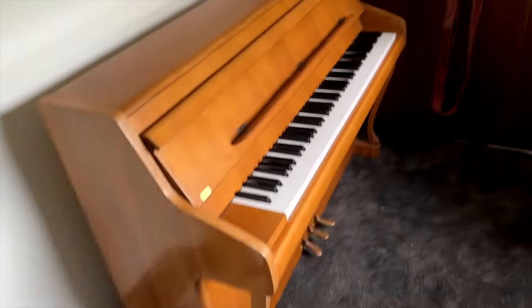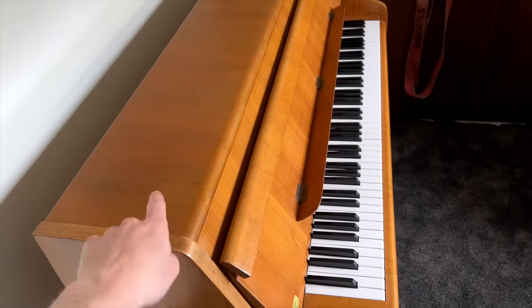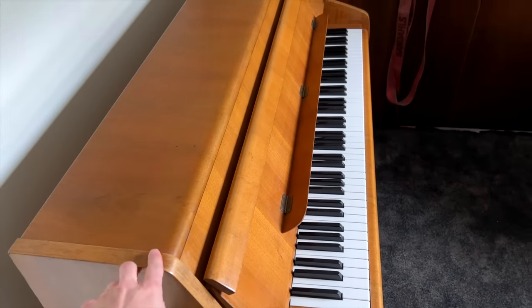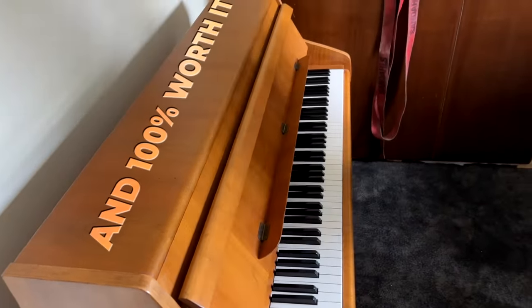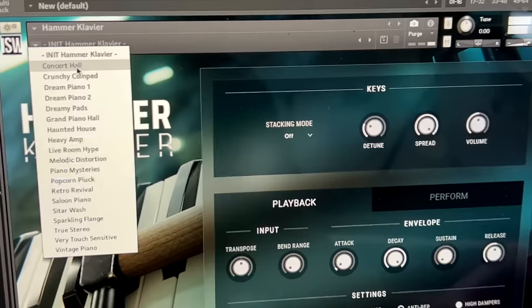I heard about the virtual instrument thing — I watched some demo. The virtual instrument is actually not free — it's quite expensive. But if you use the code ENGINEER15, you will get 15% off.